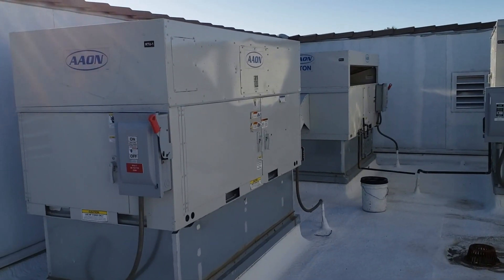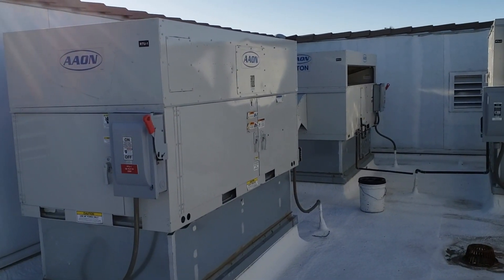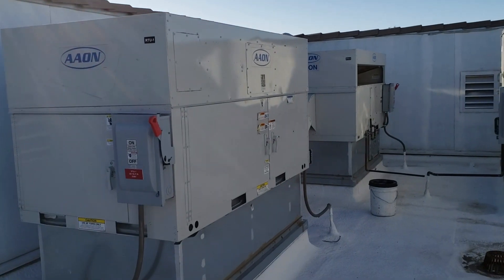What is up? Another day, another Baldor motor in an Aon unit that is getting very noisy.